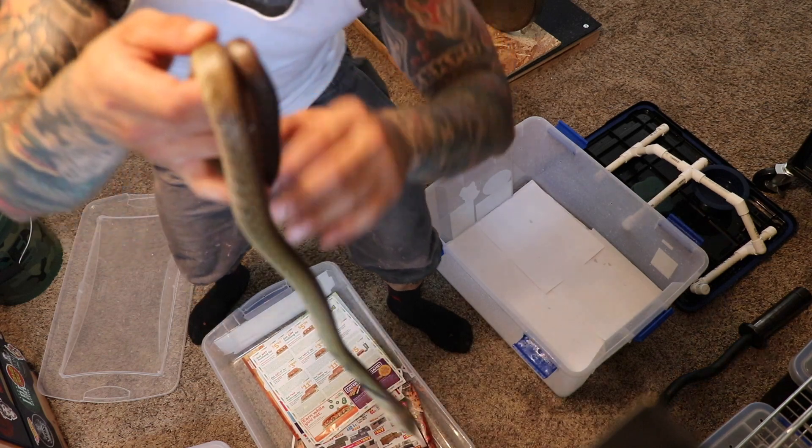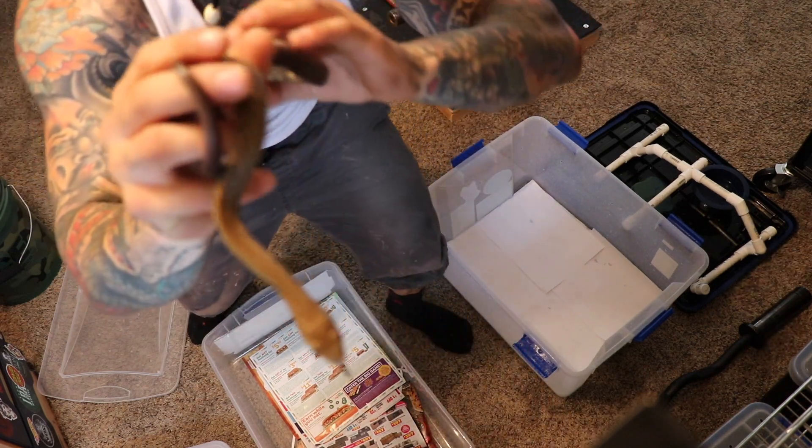Quick little one. This is a black tail Crebo — this is the first one that I got. Her name is Metroid. She's a female.